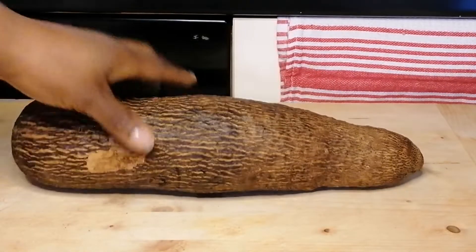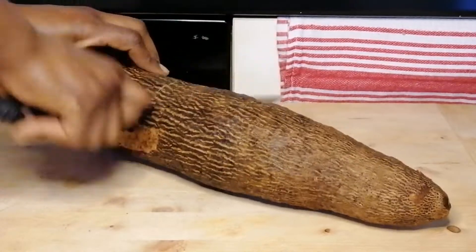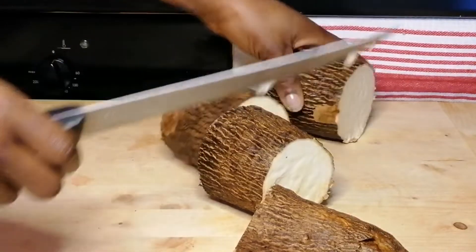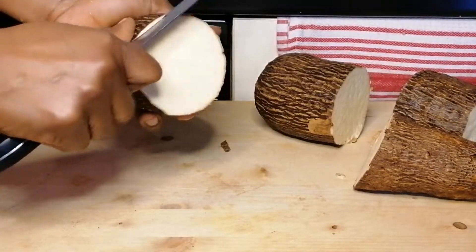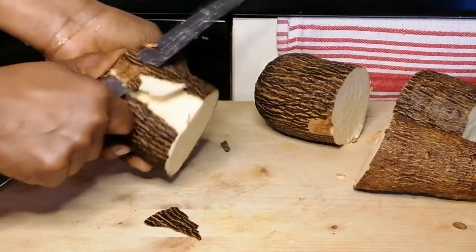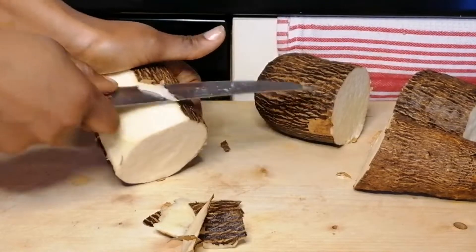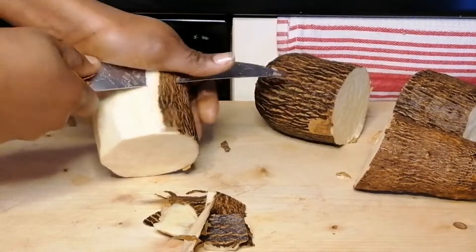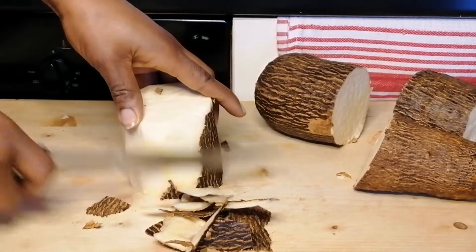Okay guys, so while we wait for the soup to be ready, I'm going to be prepping something to go with the soup. For today I'm going to be using yam — you can use rice or potato, or you can just enjoy your soup on its own. So I've just washed the yam and I'm going to cut, peel, then cut into smaller pieces, rinse and transfer to a pot of water. Then I'm going to season it with salt and place it on the heat to cook.